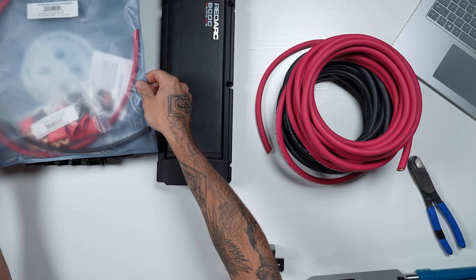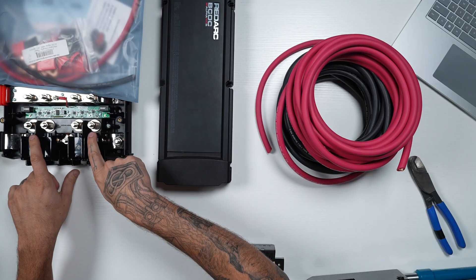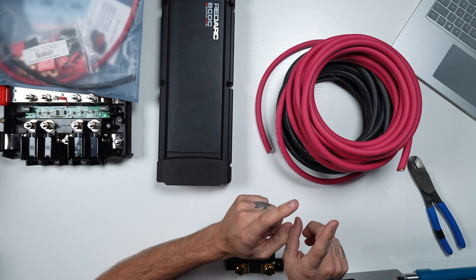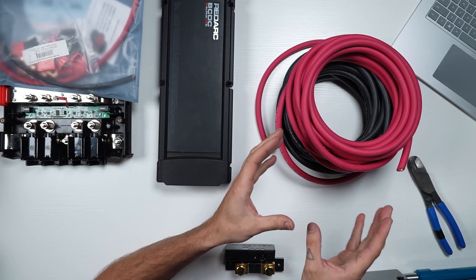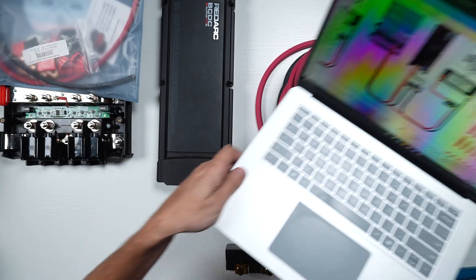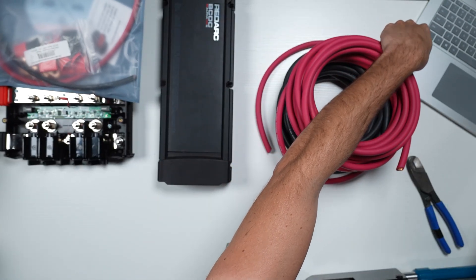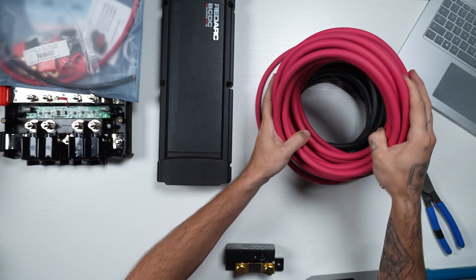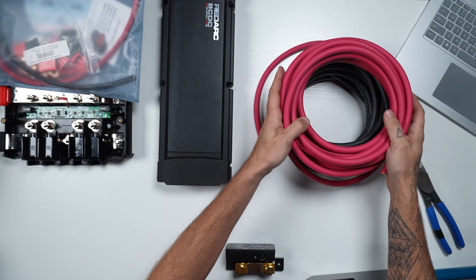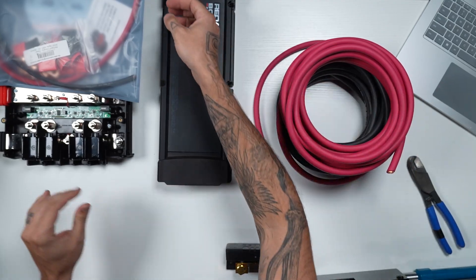We've got our components laid out right here. We've got our Victron Lynx distributor, which would be connected to our house battery bank — that's the battery bank we're charging. We're going to pretend that the alternator is off that direction, alternator and starting battery. We would be connecting to the starter battery or other appropriate connection point on the factory vehicle. I've also got my wiring diagram here off to the side, which we can supply if you're purchasing the wiring kit from us. We've got our positive wire and our negative wire. Wire sizes will change depending on the length of wire you're getting in your kit, so we'll supply you the correct size — that's not something you have to figure out.